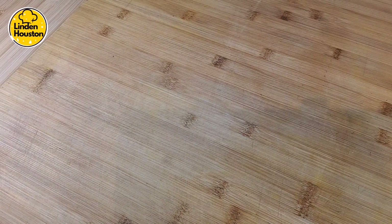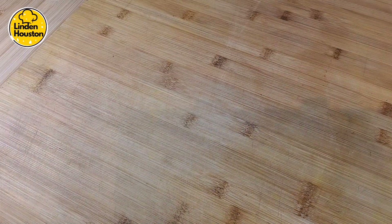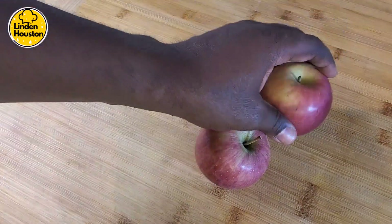Welcome everyone back to the channel. In today's video I'm going to show you how to make a lovely apple crumble. I have some apples so I'm going to utilize them, and I will take you through the process.